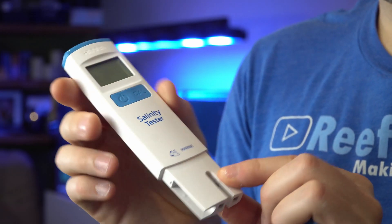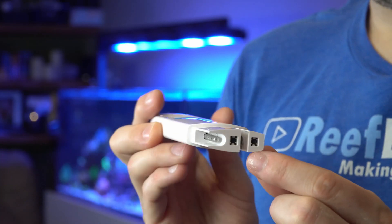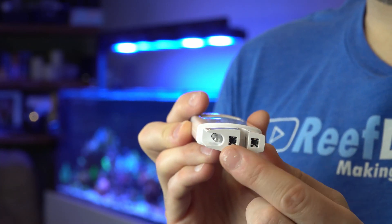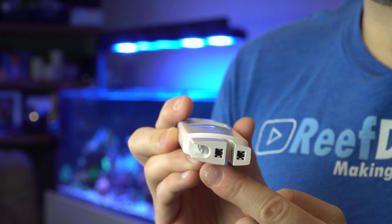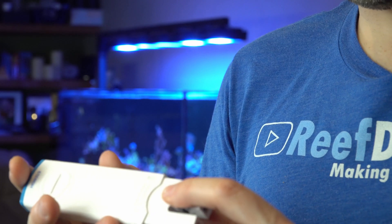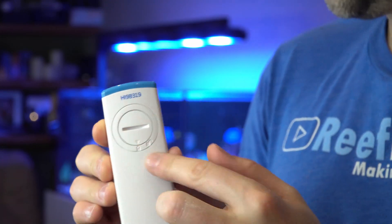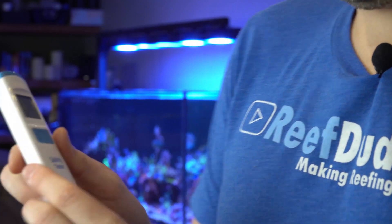When we pull off the cap, it protects everything nicely. If we look at the side of it, we've got our temperature probe. And if we look down the middle, those are our two conductivity probes. Now what makes the Hanna one a bit different is they use graphite, so it's less likely to corrode or have other issues. If we look at the back, we've got our battery door. When you first turn it on, it does a bit of a battery test — our battery's at a hundred percent — and now it's ready to use.